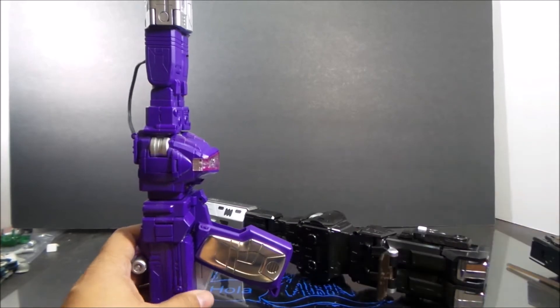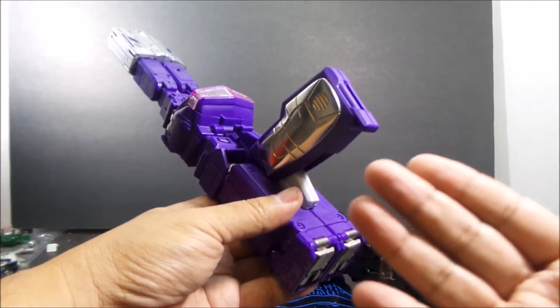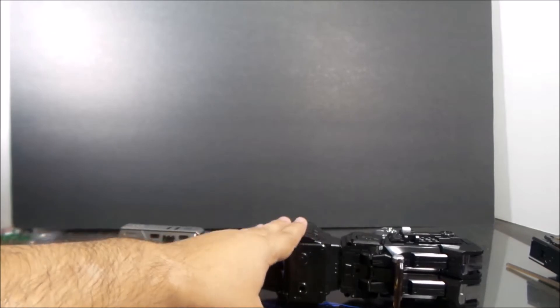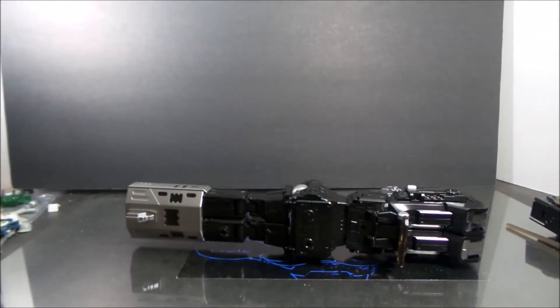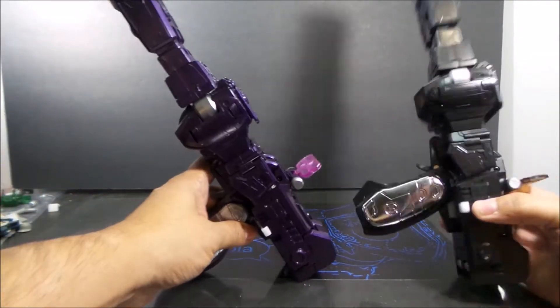One thing I also want to say: every time I transform the original I pinch my fingers and hurt myself, and it's not like that with this one. I'm very happy about that because I like it — but the original hurts to play with. So there you go. Now let's do some comparisons.